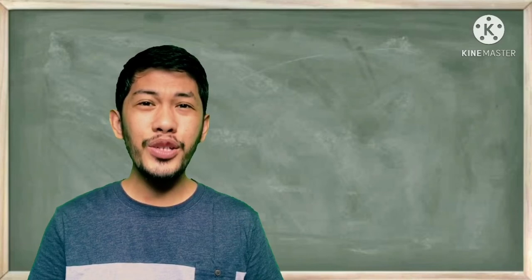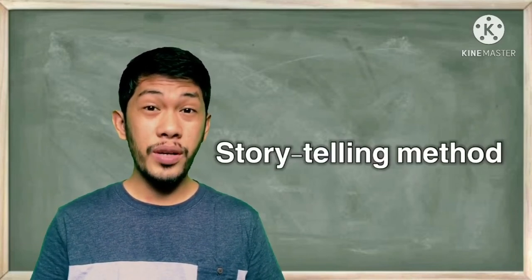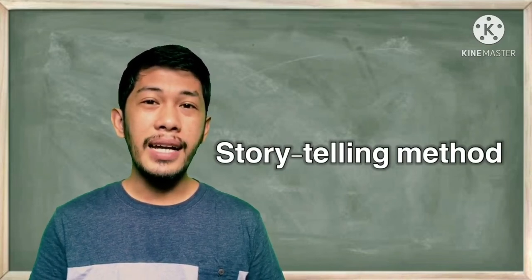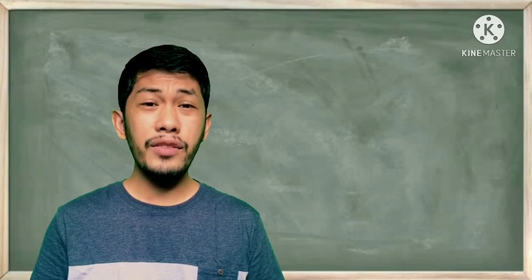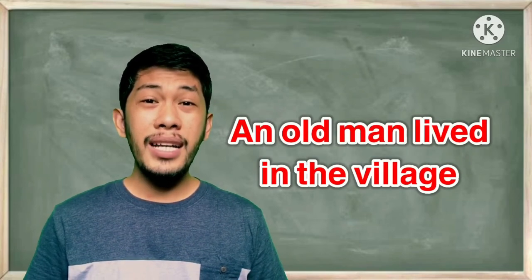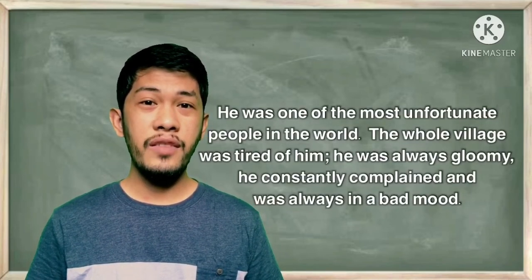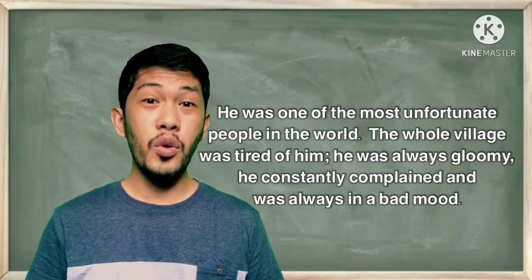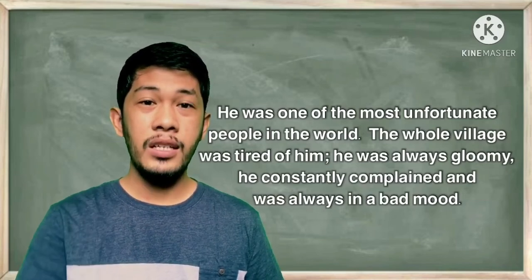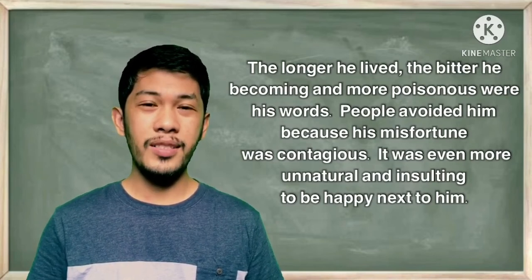Now it's our turn to execute what we have learned. Let's try the storytelling method — I will read a story applying the different tips we have learned today. The title is 'An Old Man Lived in the Village.' An old man lived in a village; he was one of the most unfortunate people in the world. The whole village was tired of him — he was always gloomy, constantly complained, and was always in a bad mood.